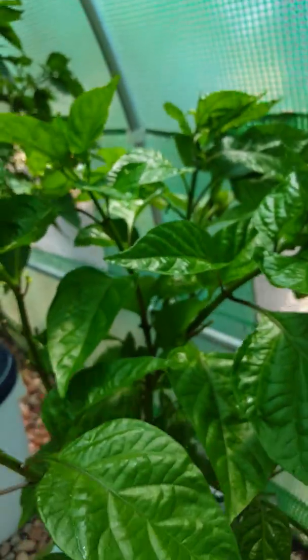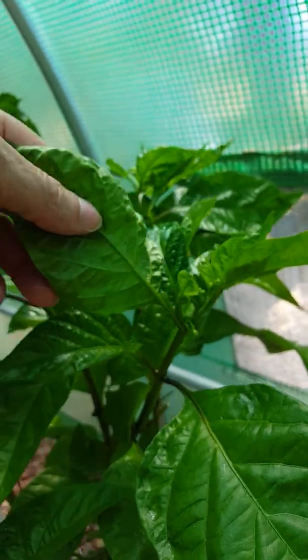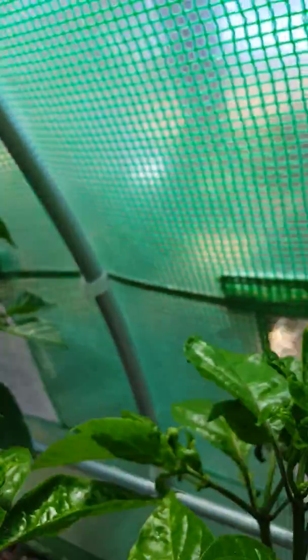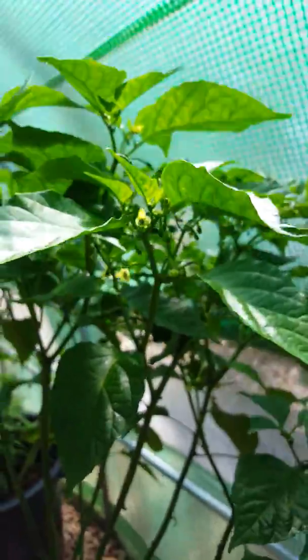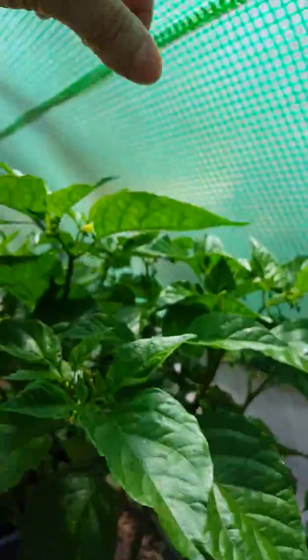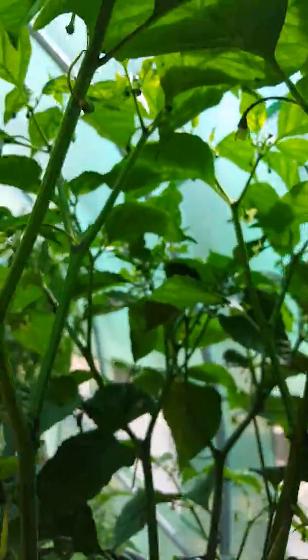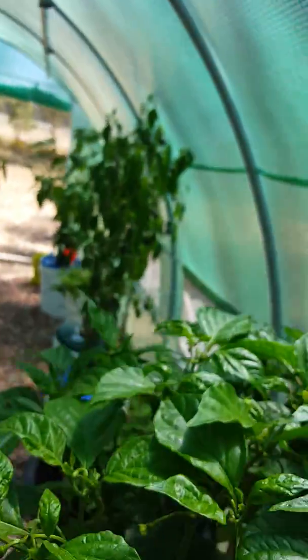This one's a Scotch Bonnet. It's got pods on it — some flowers. Actually, no pods, just flowers and flower buds. This one's a Trinidad Scorpion. Lots of flowers, can't see any pods yet. They should be on their way.